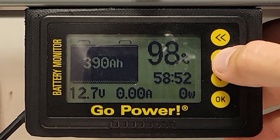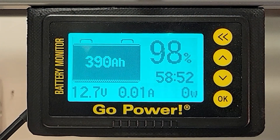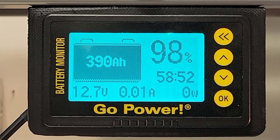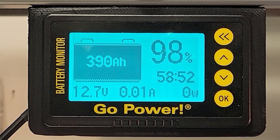The monitor will go into a sleep mode if the battery current drops below a certain level. To wake up the monitor from this mode, press any key. The monitor screen will also automatically wake up once the battery starts charging or discharging.